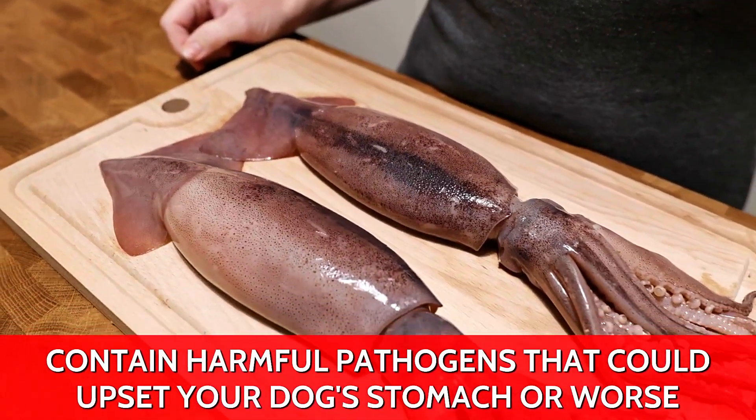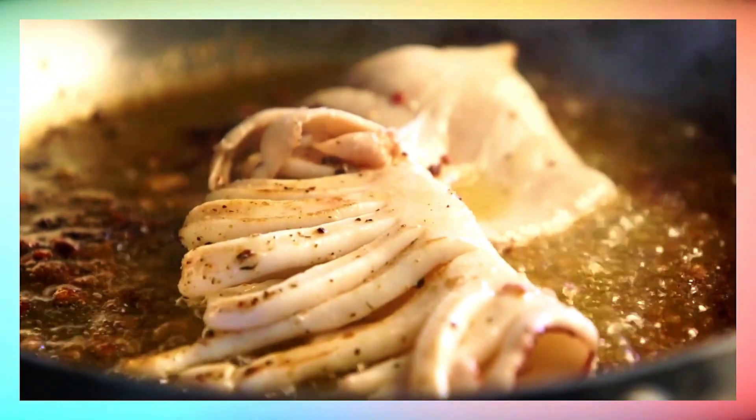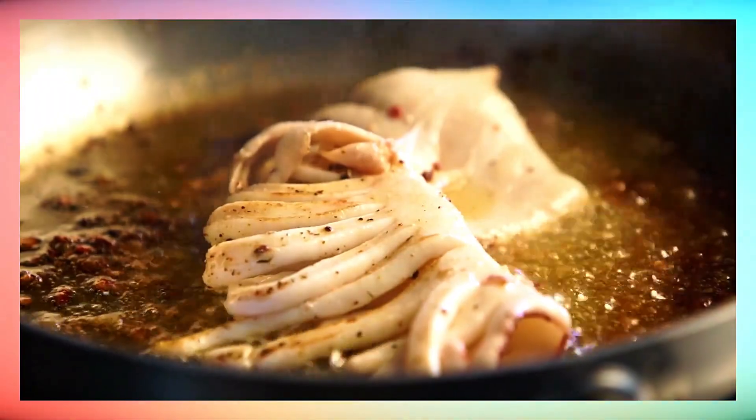Raw squid can contain harmful pathogens that could upset your dog's stomach or worse. So while a bite of well-cooked squid can be a nutritious treat, always ensure it's free from any potential dangers before sharing with your pet.